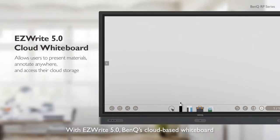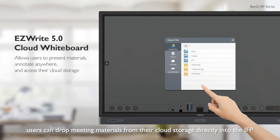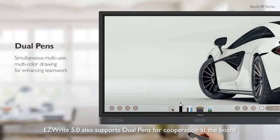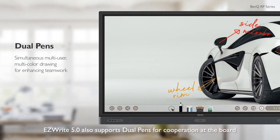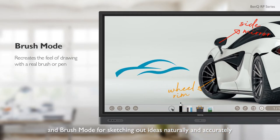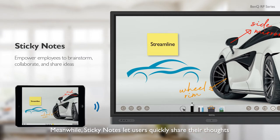With EasyWrite 5.0, BenQ's cloud-based whiteboard, users can drop meeting materials from their cloud storage directly into the IFP. EasyWrite 5.0 also supports dual pens for cooperation at the board, and brush mode for sketching out ideas naturally and accurately. Meanwhile, sticky notes let users quickly share their thoughts.